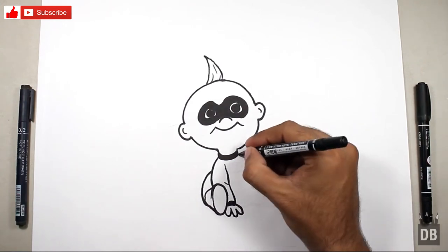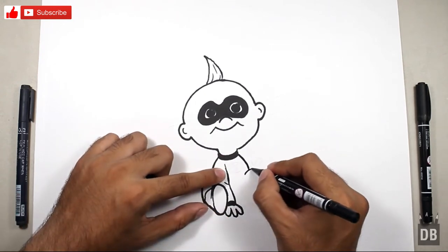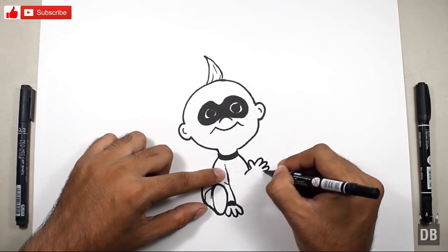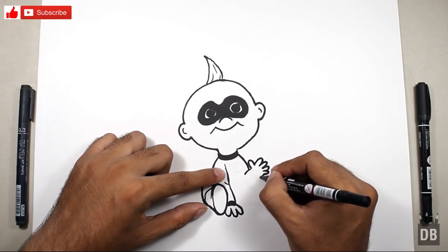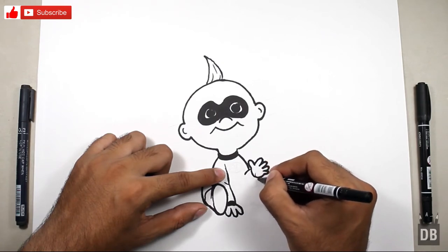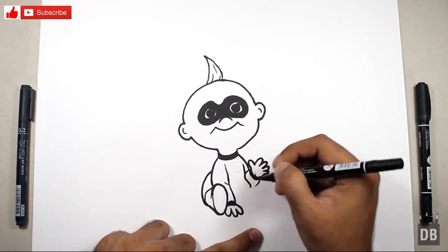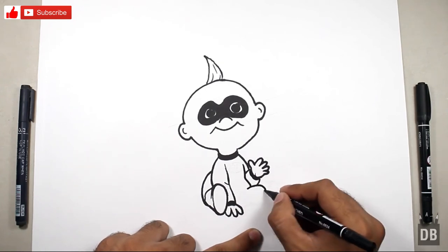For the second arm, make a curved line like this — he is waving, so make the fingers. And there come the chest and belly line. From here the second line will come.